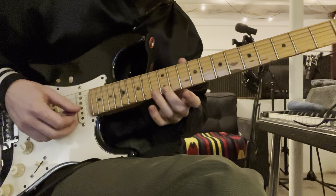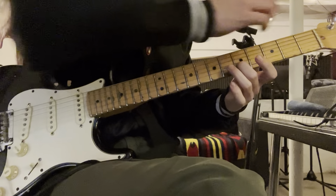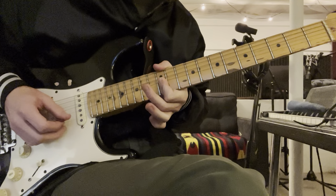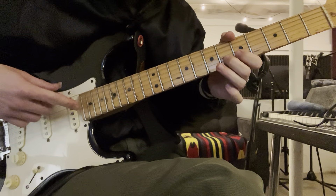For each chord — so the 7th for C would be B, and then the 7th for F would be E. So we had a little bending thing. It's kind of a pull-off bend.